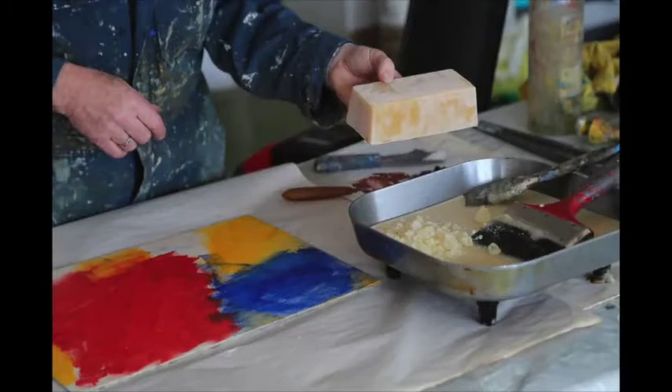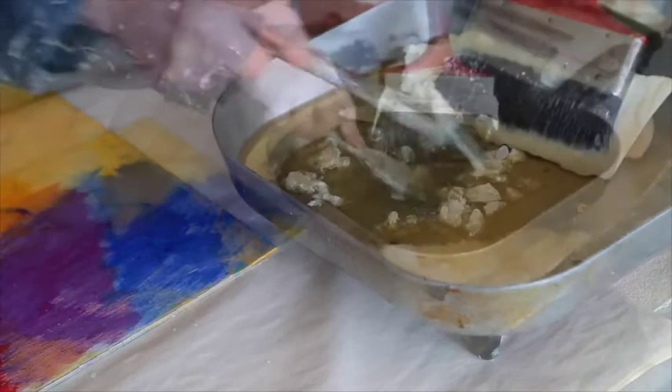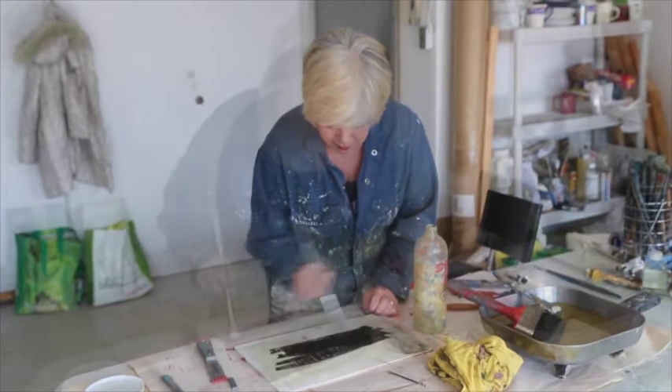Using beeswax, it's melted down with Damar resin crystals. And if this is applied onto a white ground — which I'll do in just a second here, you'll see — it dries, and then if you put black paint over it,